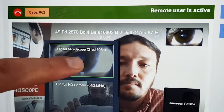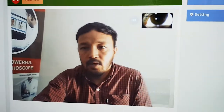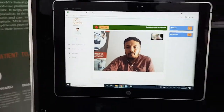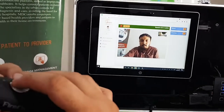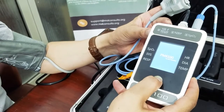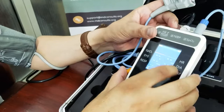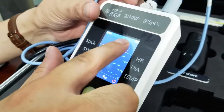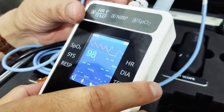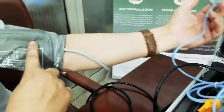You can see that the image will be visible both at the patient and the physician's end. Next, you turn on the vital signs monitor. You can see the blinking Bluetooth sign, which shows that it is connected to the tablet.